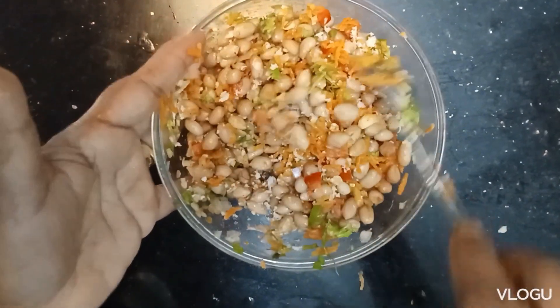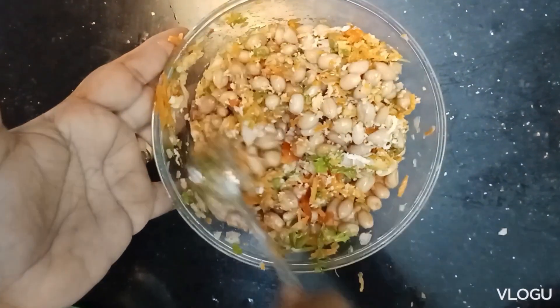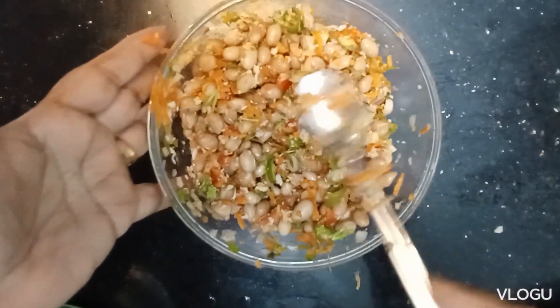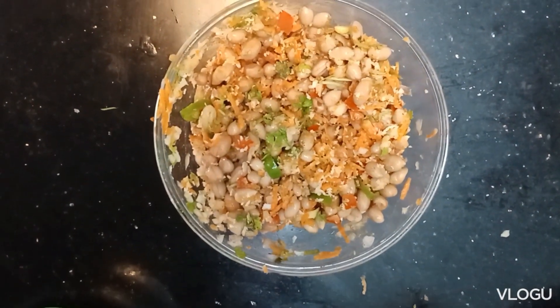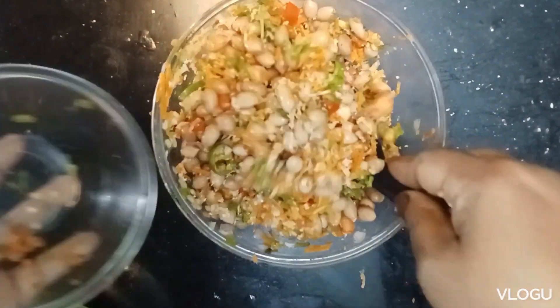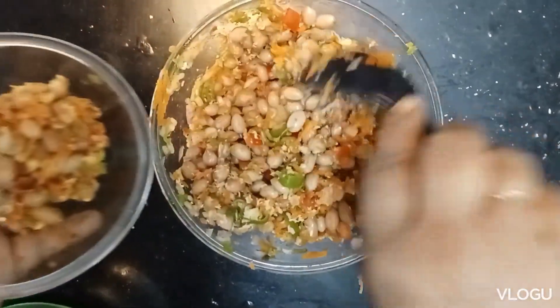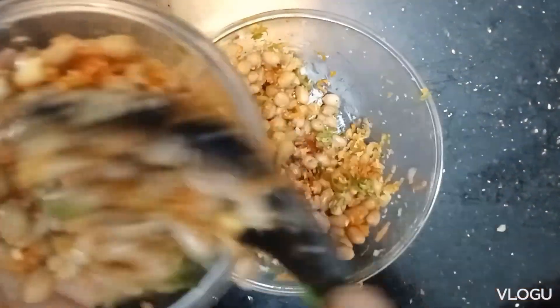If you don't want to eat it, you can avoid it. We have to make an evening snack for the pilla. I will put it in a bowl. If you want to see it on TV, you will be very healthy and there will be many benefits.